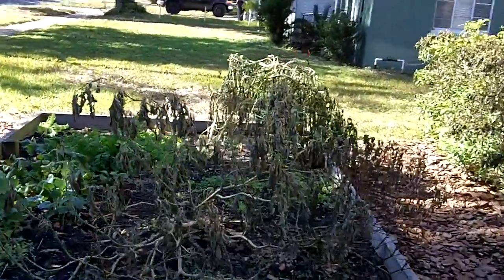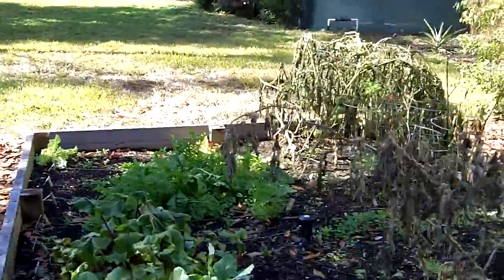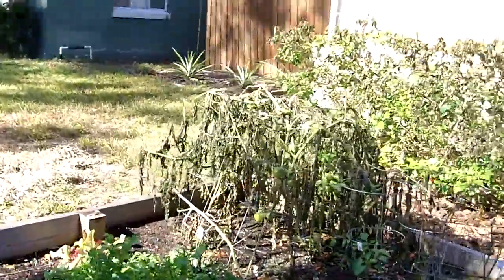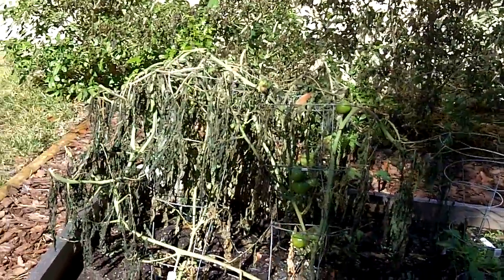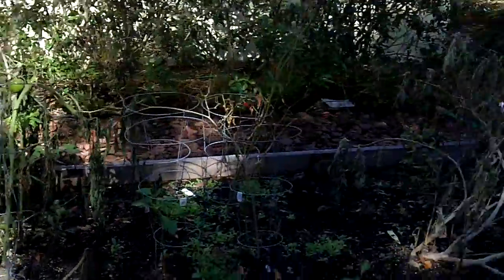Here's my garden with my dead eggplant. And all my lettuce. And my dead tomatoes, which will never ripen now — eaten by caterpillars. They look kind of pathetic, don't they?